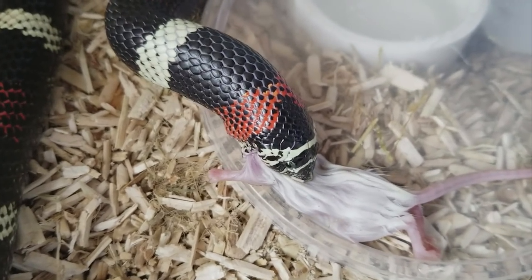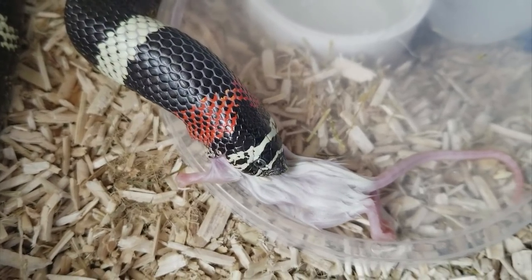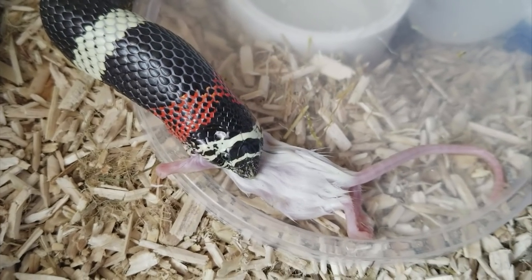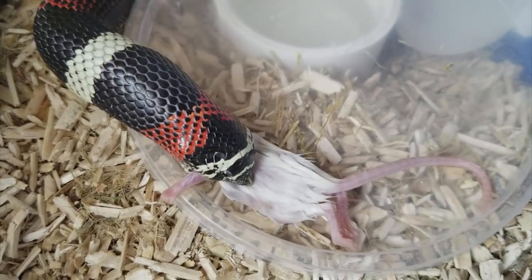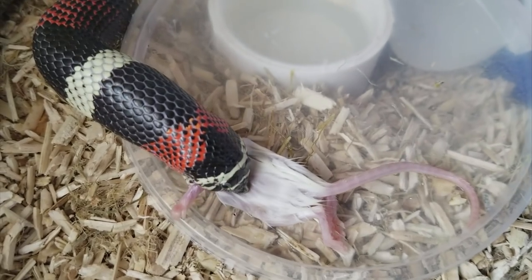I got her and a male from Germany. There's a lot of breeders overseas so they're a little bit less expensive over there, but you have to pay importing fees and you have to risk traveling overseas. I decided to risk it and they came in perfect. They've been great eaters for me, her and her future boyfriend.